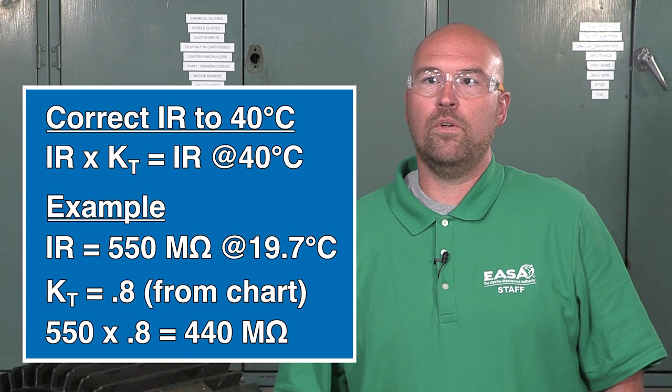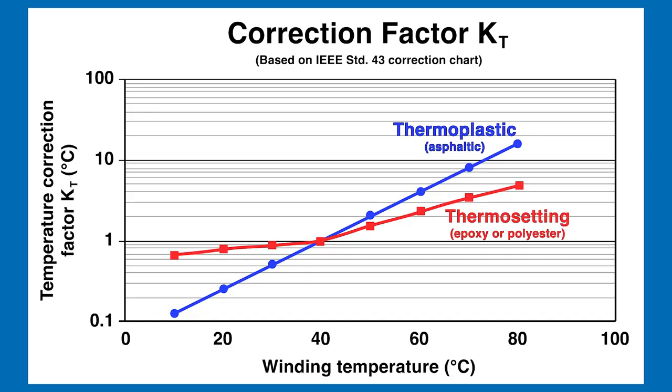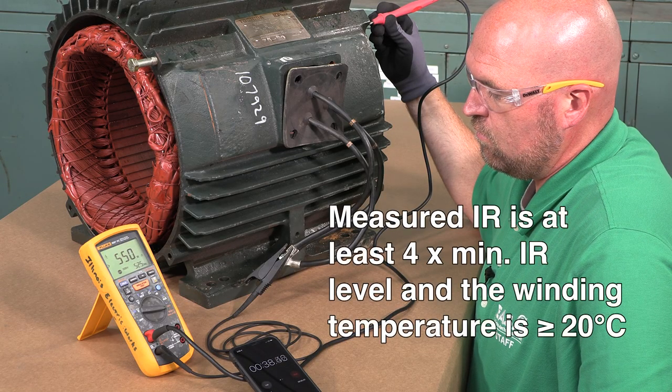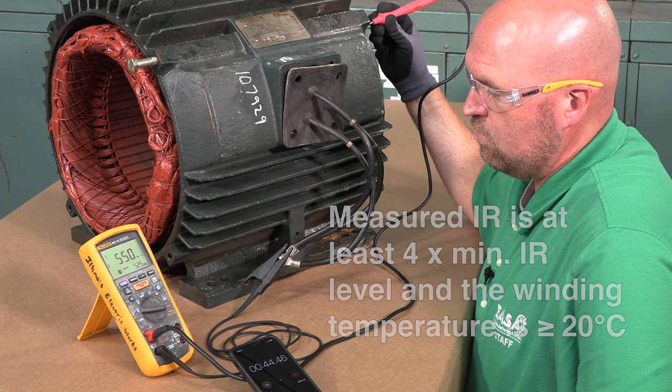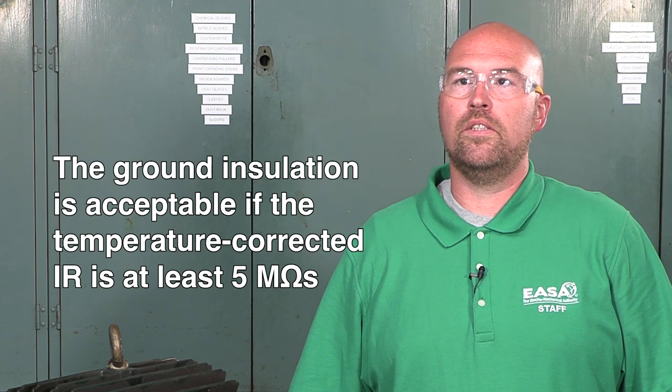To evaluate the IR test results, first correct the value to the standard 40°C per the ANSI ESA AR100 standard, using the correction factor from the IEEE 43 chart. Note that all random windings have thermosetting insulation systems. Some digital instruments automatically correct the IR value to the standard temperature. If not, a good rule of thumb is that the measured IR value is at least four times the minimum IR level and the winding temperature is at least 20°C. Now compare the temperature-corrected IR test results with the minimum values at 40°C for a 460V winding in the AR100 standard, which in this case is five megaohms. The winding ground insulation is acceptable if the temperature-corrected IR is at least five megaohms.